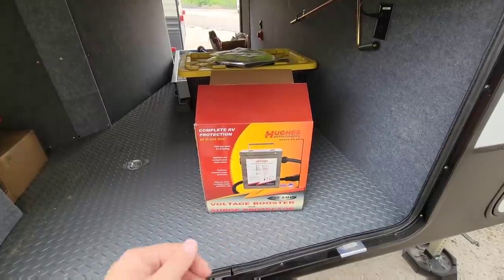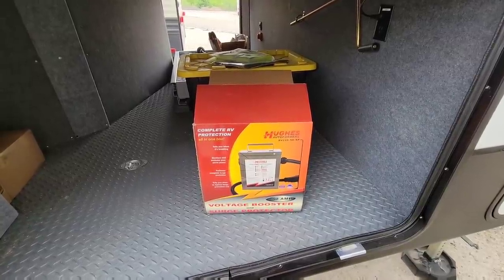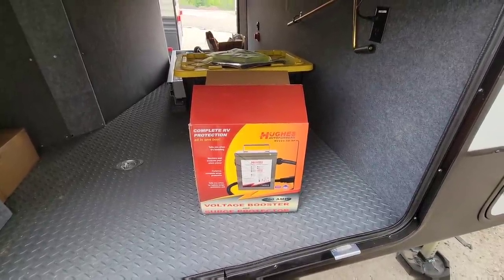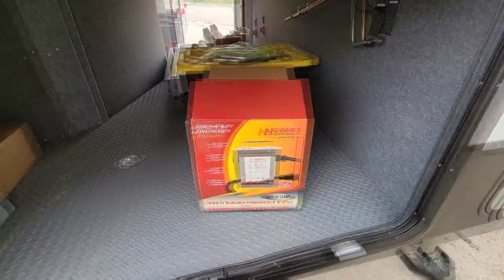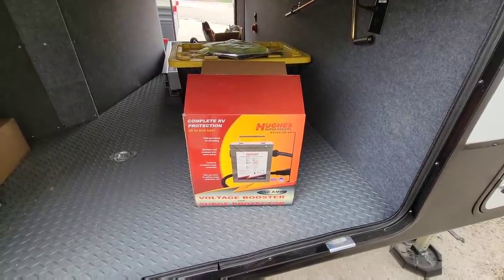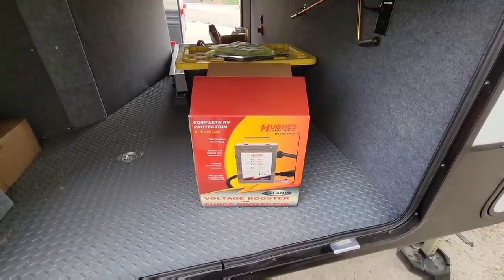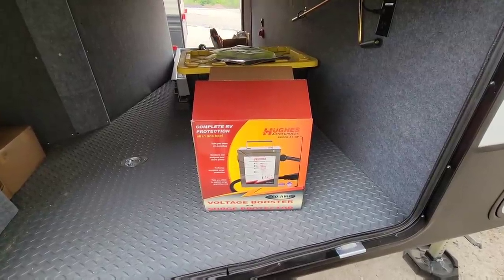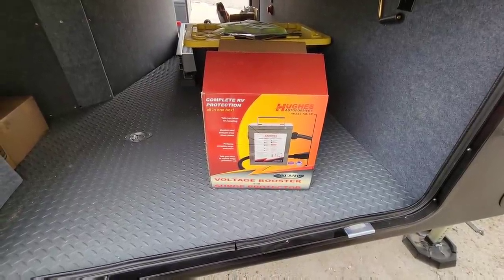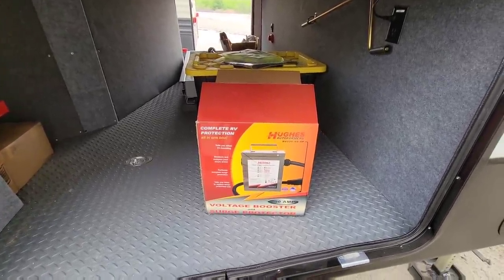But what this specifically does is provide a much higher level of protection whenever you're dealing with typical campground power. The vast majority of campgrounds have pretty stable, clean power. The problem is that occasionally, because of all the RVs at that specific RV park, you may deal with voltage fluctuations. Voltage fluctuations can be very dangerous to the electronics inside of your RV - not just the actual components, but also things you have plugged into the wall. A significant drop in voltage can lead to things being damaged.